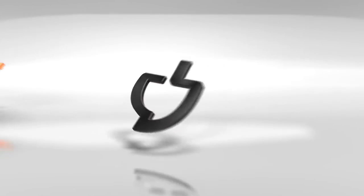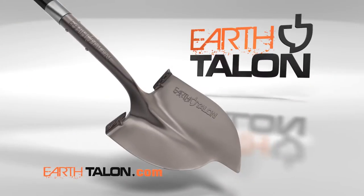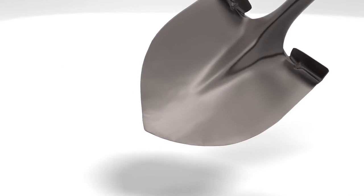Well, they have changed. Introducing the Earth Talon. Our innovative design makes digging much easier. Here's why.